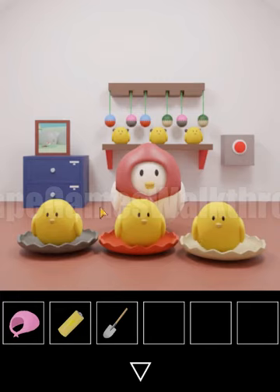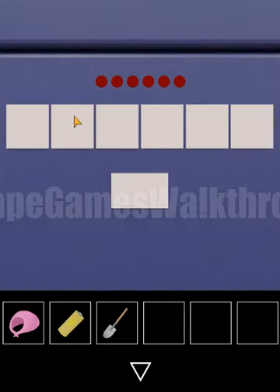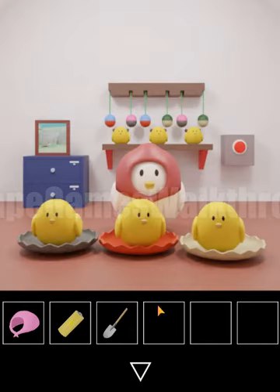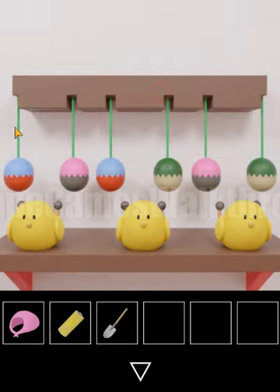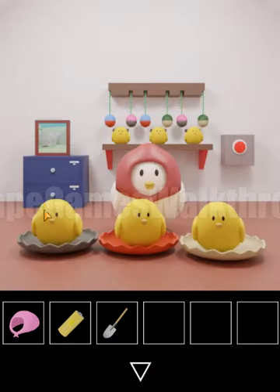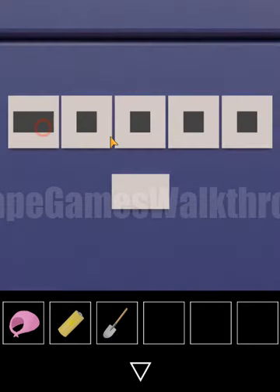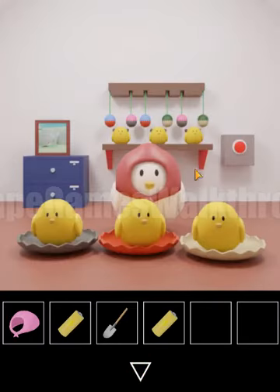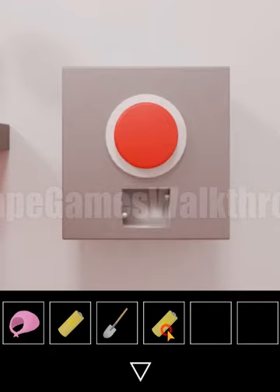Now let's try to open these drawers. This one requires entering a sequence of squares or rectangles. Looking here we can see it's rectangle, square, rectangle, square, and rectangle. Let's use it: rectangle, square, rectangle. We've got the second battery. Now here's a place to put both batteries.